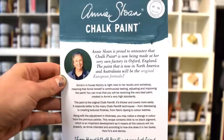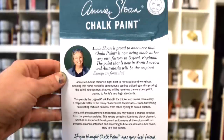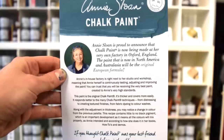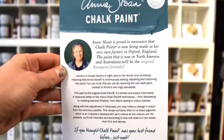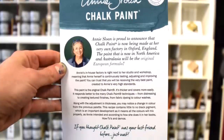Original European formula? Annie's in-house factory is right next to her studio and workshop, meaning that Annie herself is continuously testing, adjusting, and improving the paint. You can trust that you will be receiving the very best paint created to Annie's very high standards.